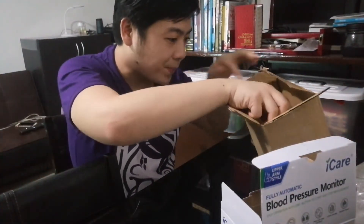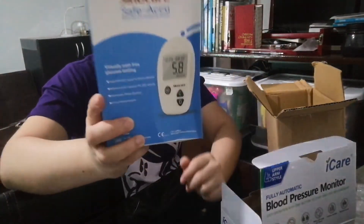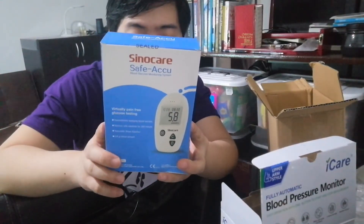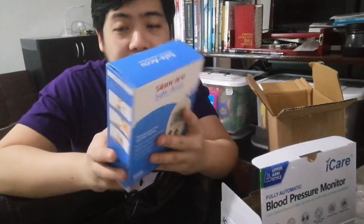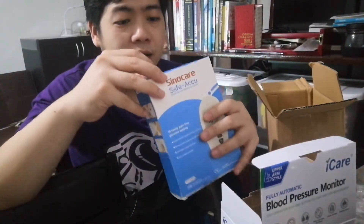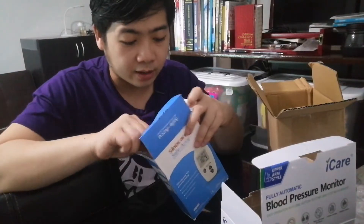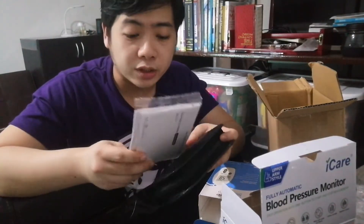The next item is the Sinocare Safe Accu Blood Glucose Monitoring System. It's virtually pain-free glucose testing, and it automatically reads the blood sample applied — results come out right away. What's nice is you'll know your sugar level. It's very handy and easy to use at home. No need to go out if you just want to know your glucose level. If you think your sugar is high, maybe it's time to have a check-up with your doctor.